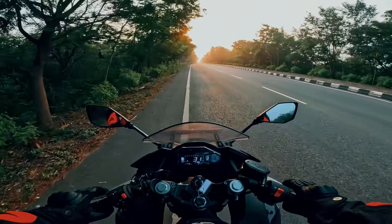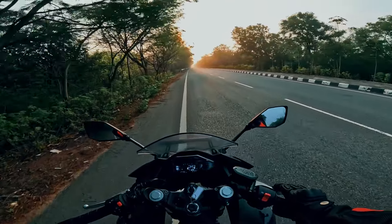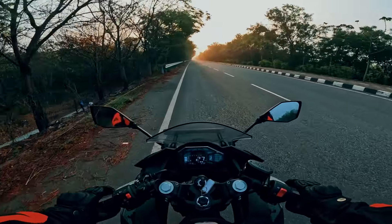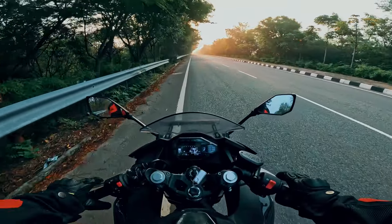So this is one of the best-looking bikes, and the best value-for-money bike, and at the same time, the most reliable bike. So if you like this video, please like, share, and comment. Take care, God bless, and ride safe.